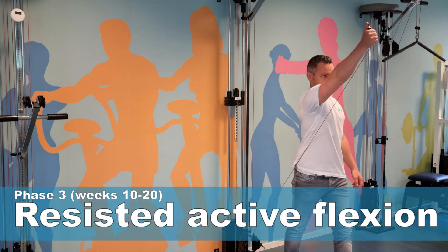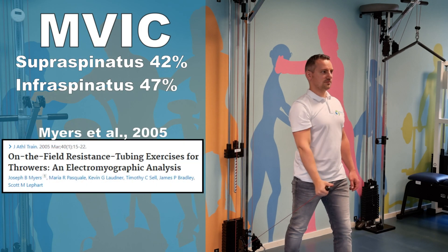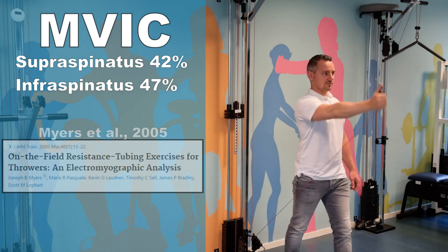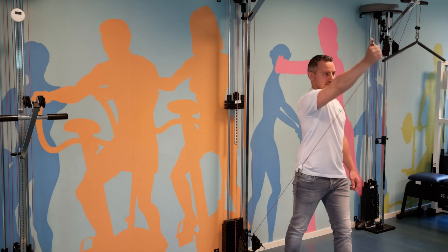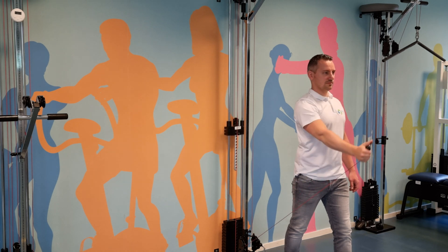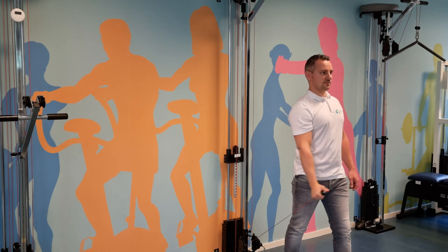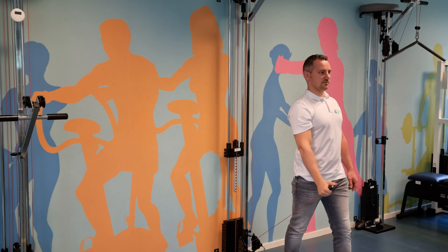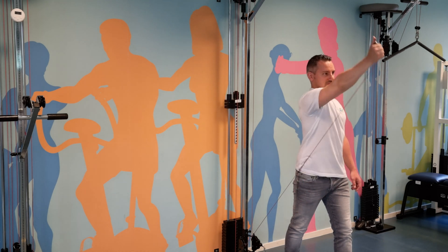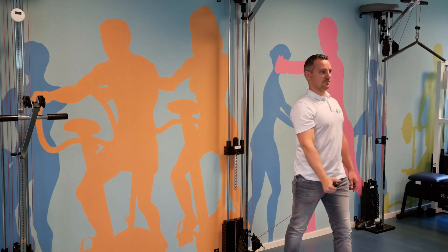The next exercise is resisted active flexion as described by Myers et al. in 2005. This generated an MFIC of 42% for the supraspinatus and 47% for the infraspinatus. Attach a pulley or elastic band to a low stable base. Stand upright facing away from the attachment with your elbow extended and thumb pointing upwards, bringing the arm back to the starting position. Then move your arm forward as far as you can guided by the pain and return to the starting position. Perform 3 sets of 10 repetitions.